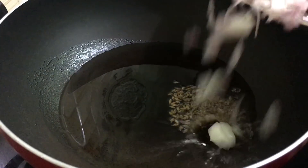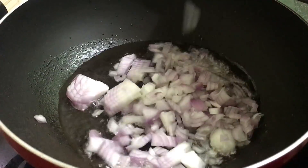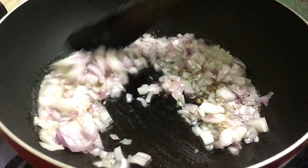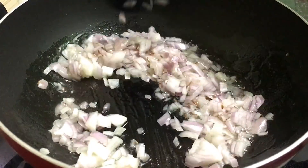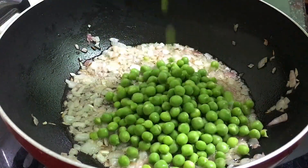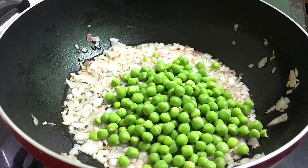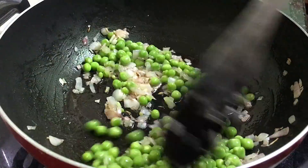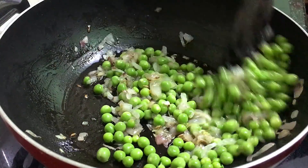Now we will mix it in. We mix it and fry it for 2 minutes. After 2 minutes, we add 3-4 cups of onion. This is fresh onion. We fry it for 2 minutes.